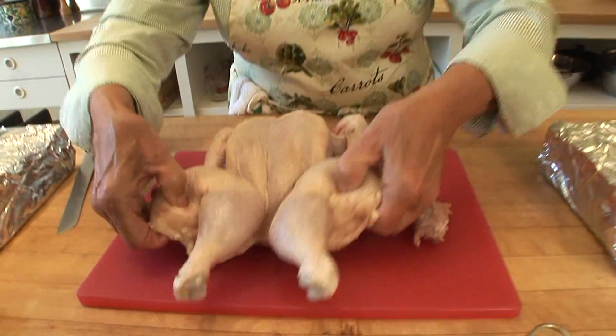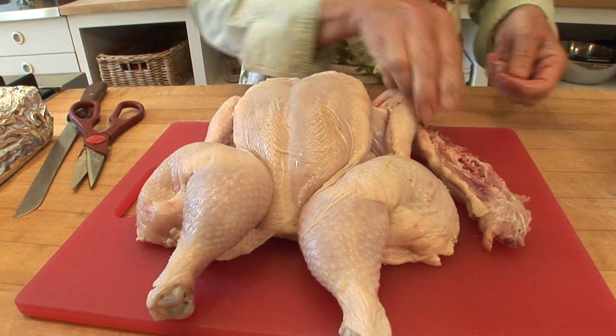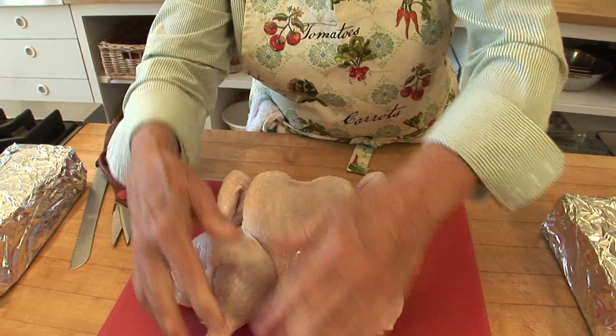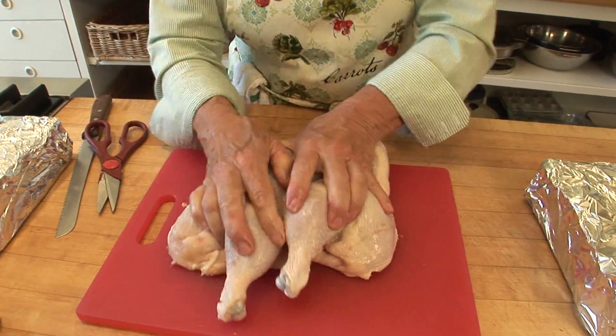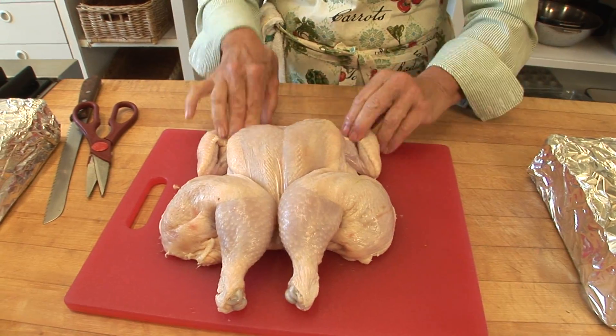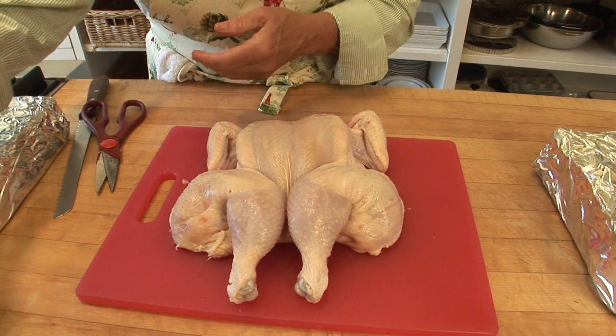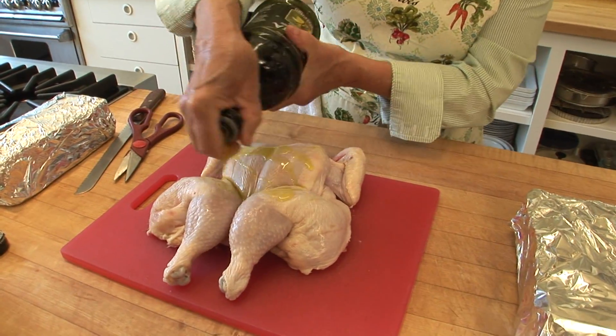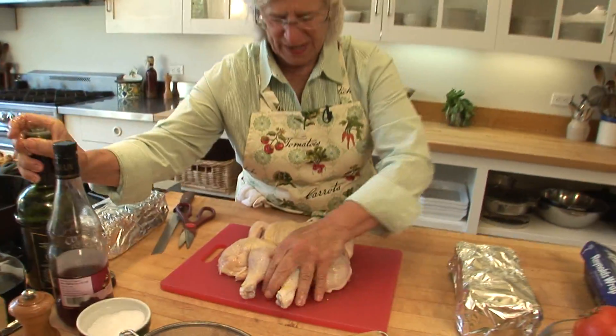I'm turning my chicken over to flatten it out, and I'm going to hit it with my hands — just bang it to make it nice and flat. There's a beautiful-looking chicken with its wings tucked under. I'm putting some olive oil, salt, and pepper on it, and then I'm going to put it in a hot iron grill pan.